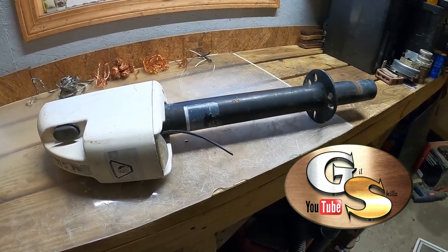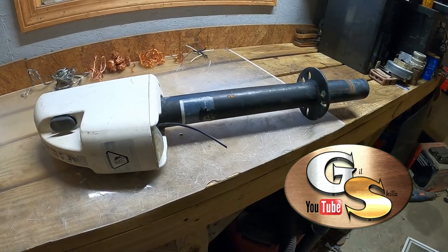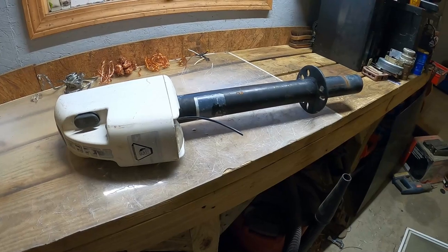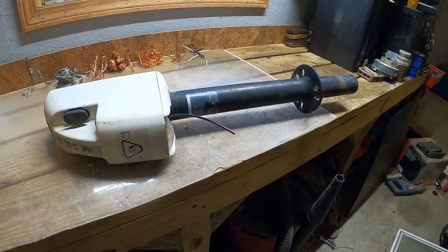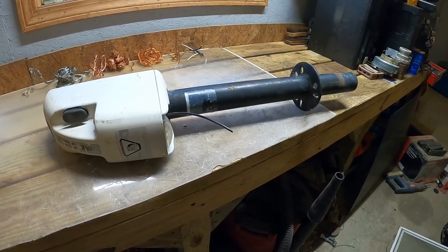Ladies and gentlemen, boys and girls of all ages, today we've got another micro-scrapping excursion. Today we're going to be taking apart a RV electric lift jack. My name is Bob and this is Gil Skills, and stay tuned for some awesomeness.